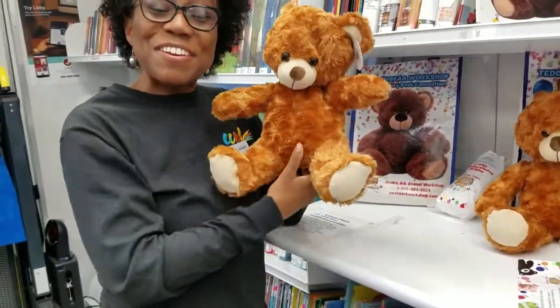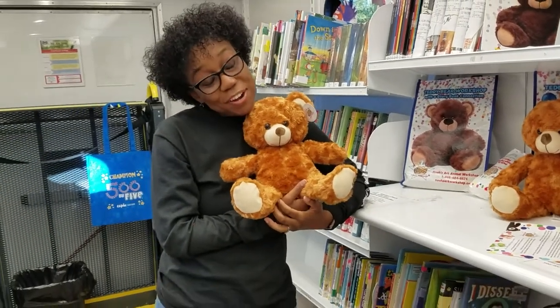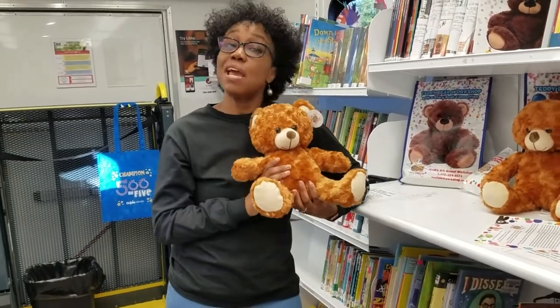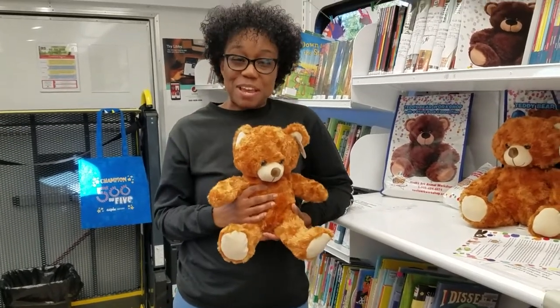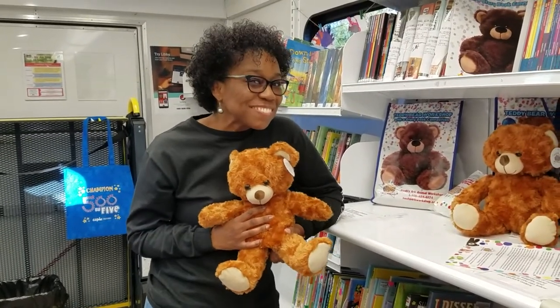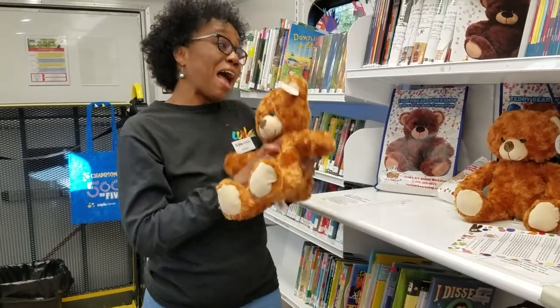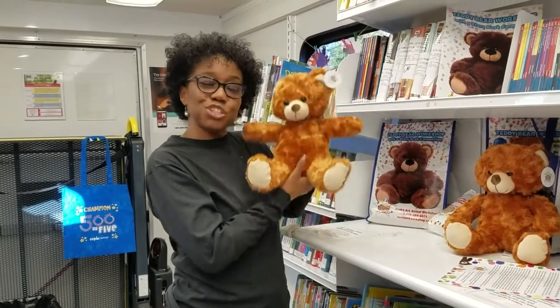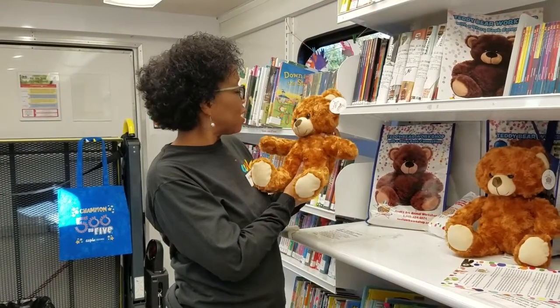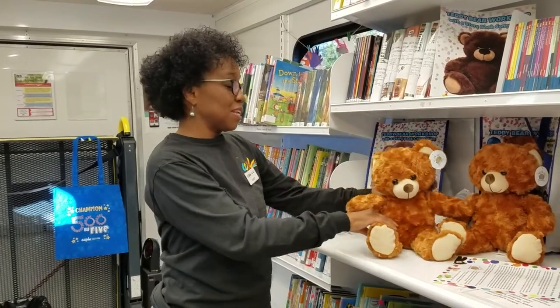Now you've got your very own bear! You'll need to name your bear — what would you like your bear to be named? I'm going to name this bear Charlie. Charlie Bear, welcome to the world.